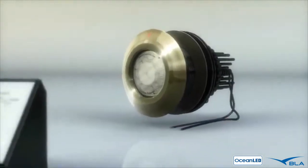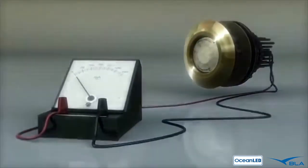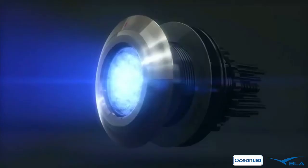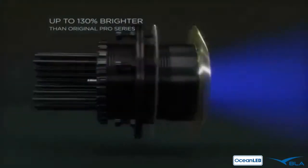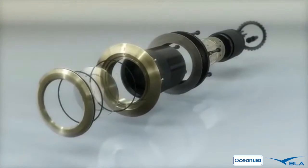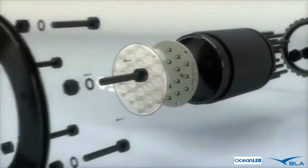Today's new Pro Series HD performs at half the load of previous models, reducing onboard power consumption, heat, and stress. Light output is up to 130% brighter than the original Pro Series by using the very latest LED chip technology from world-renowned Cree.